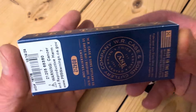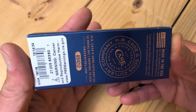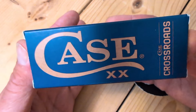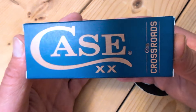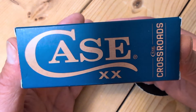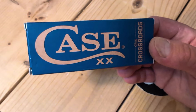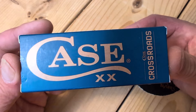So you get a modern Sod Buster Jr. with a modern steel for $69.99 — $70. Kind of has taken everybody by surprise. I had pre-ordered this one. They sent it off and people watching my short — they're already sold out. Well, they will come back. You can pre-order yours at Red Hill Cutlery for 2025 delivery.